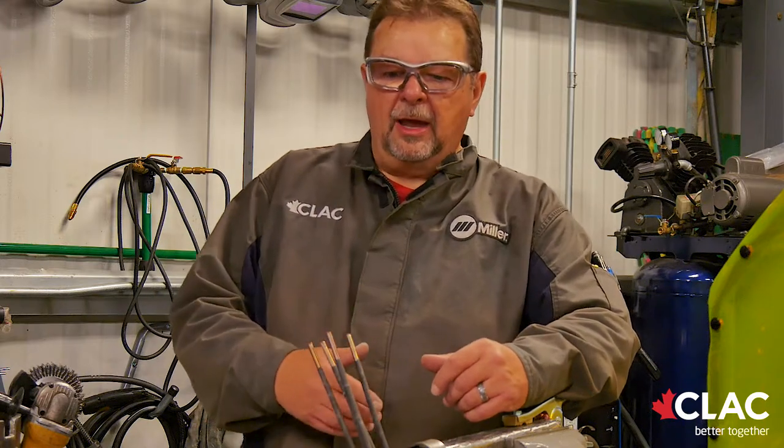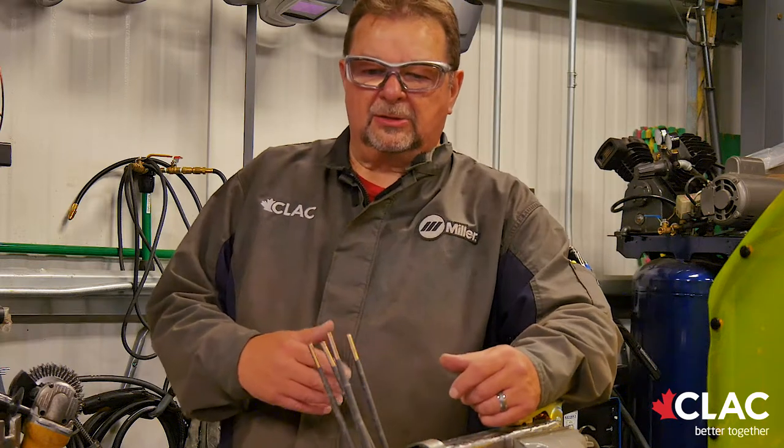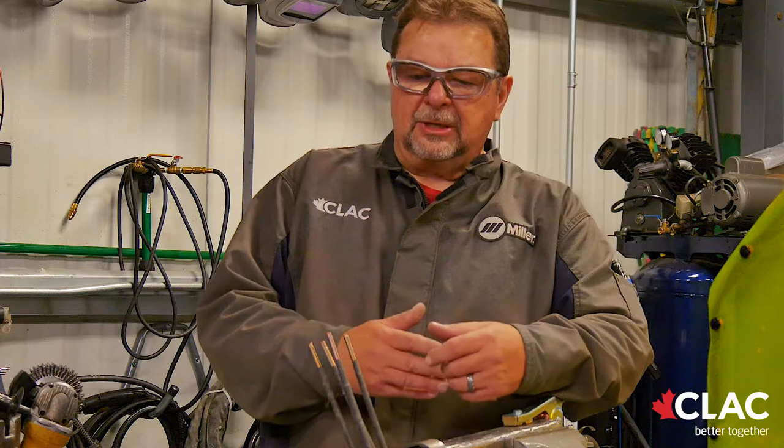When they do the vertical downhand, it's just a single layer. After they've welded that, we bring in an outside firm that does dye penetrant on it. After that is completed and they've successfully cleared that part, we cut the plates in half and do an acid etch to make sure that none of the cracking in the weld has gone into the base material.